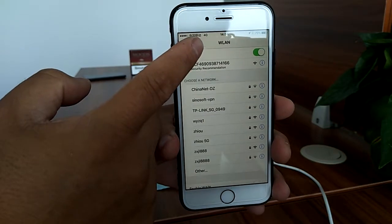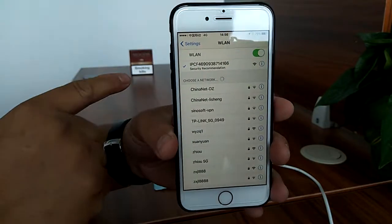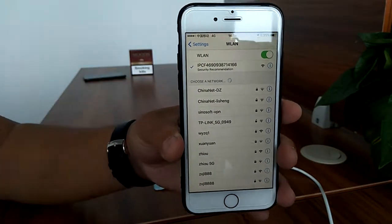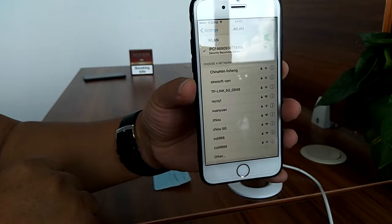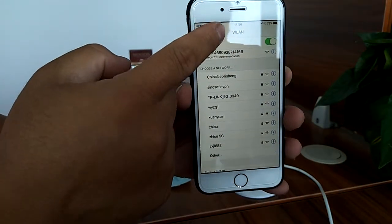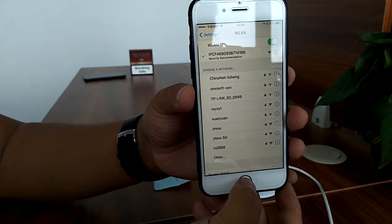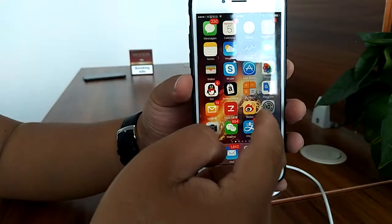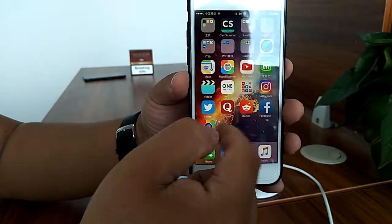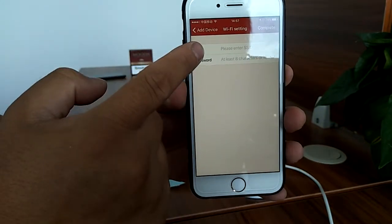We need to wait about 20 seconds for the iPhone to adjust to this Wi-Fi. After about 20 seconds, the iPhone is finally connected to the Wi-Fi and the Wi-Fi icon appears. Then we can go to the next step and go back to the Warpixel app.